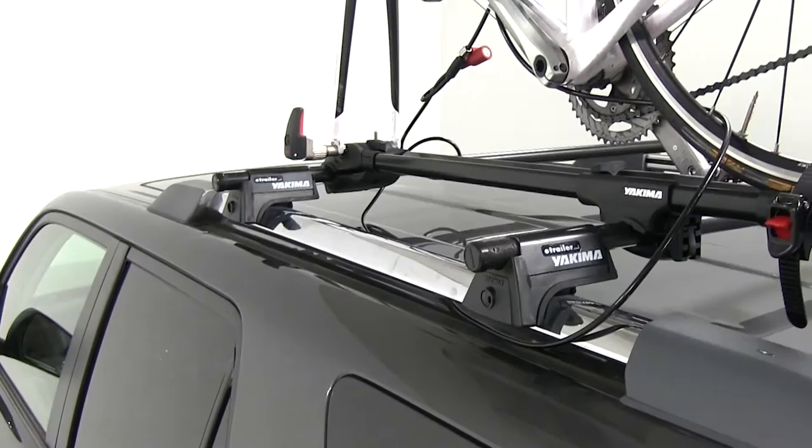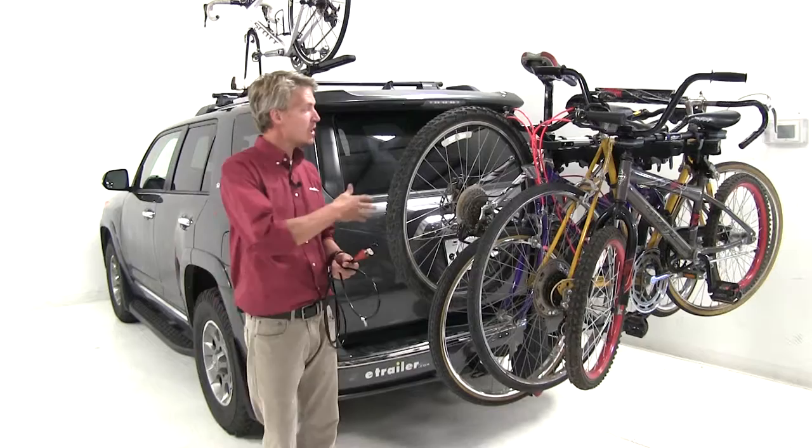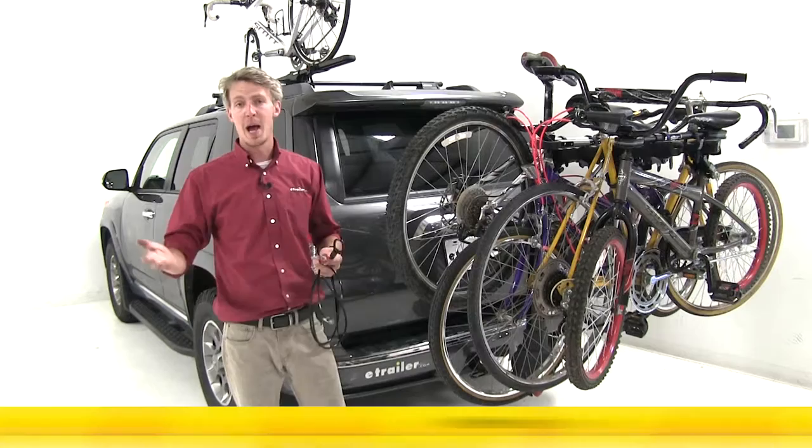Yakima stands behind the product and offers a limited lifetime warranty. One of the best features about the Yakima Same-Key System is its ability to be keyed alike to your other Yakima accessories. However, the locking cores are sold separately. You can pick up a matching locking core at eTrailer.com, part number Y07202.